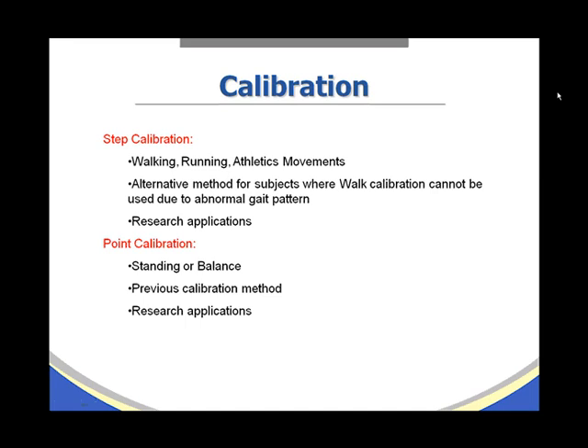The second method is step calibration. Step calibration would be used for walking, running, and athletic movements. It is also the alternative method for subjects where walk calibration cannot be used due to an abnormal gait pattern, and it is a good choice for research applications.